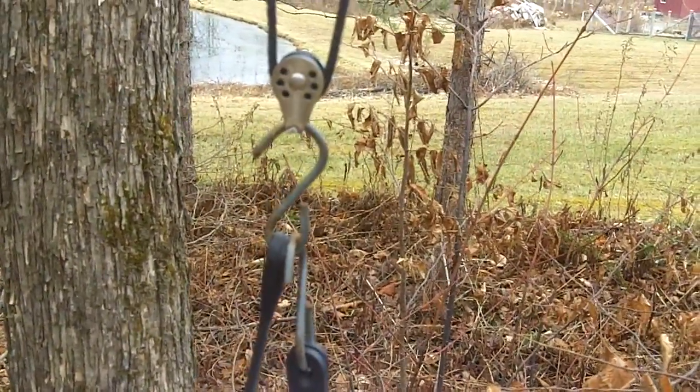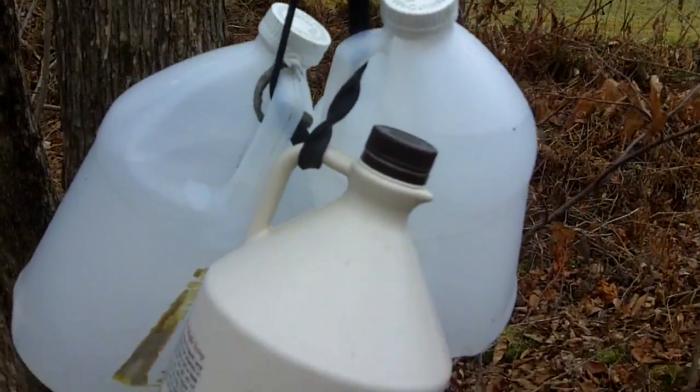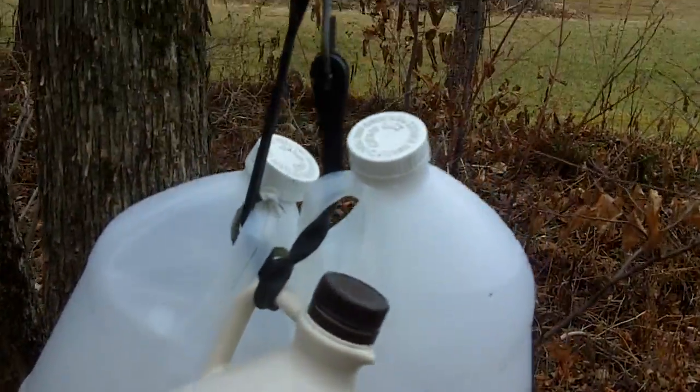That pulley is mounted upside down, and I've got three jugs of water in there, frozen now since it's winter. That's my counterweight.